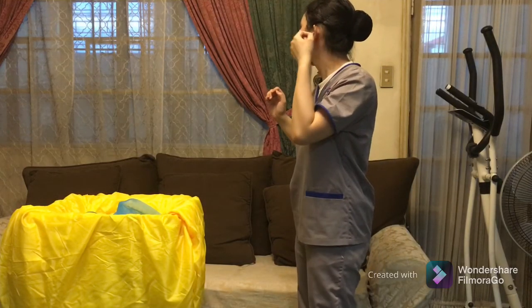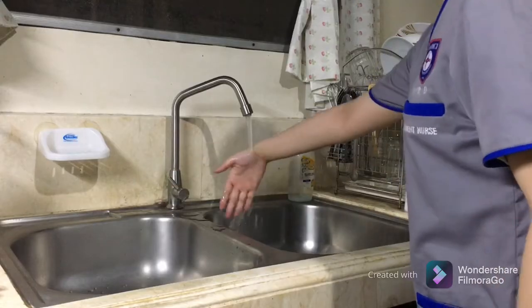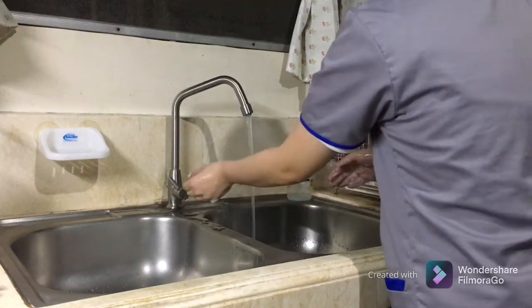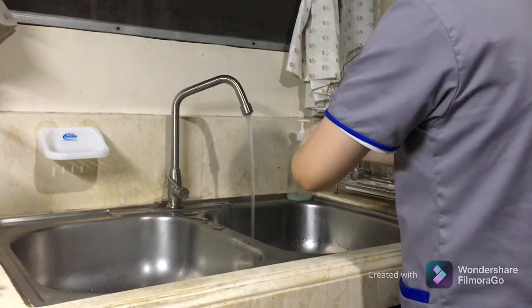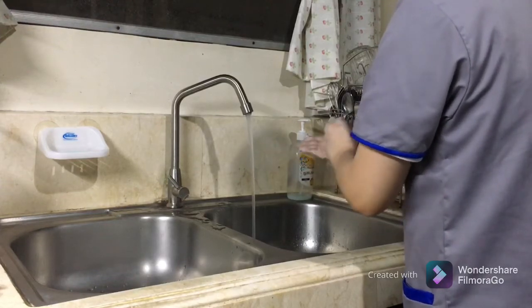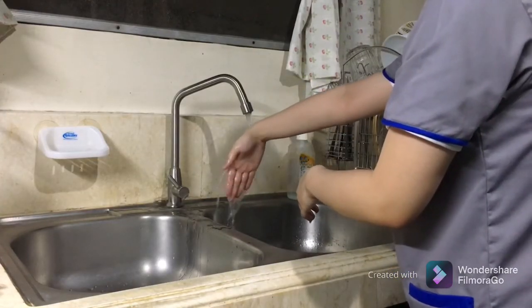Doffing of the face mask. Make sure to hold the strings and avoid touching the front surface of the mask. Discard the used face mask into proper receptacle. Perform medical hand washing. Thank you.